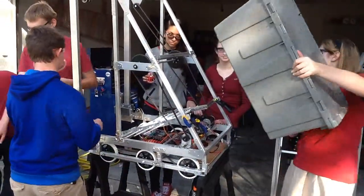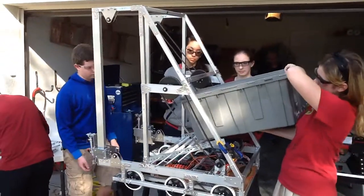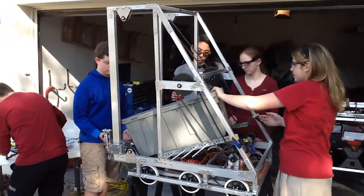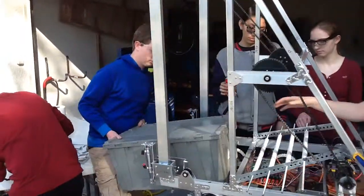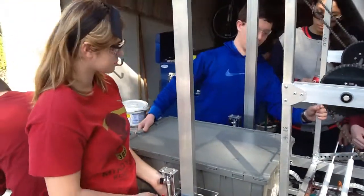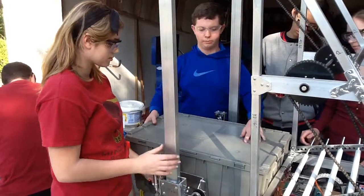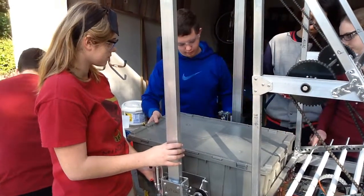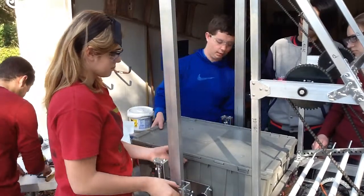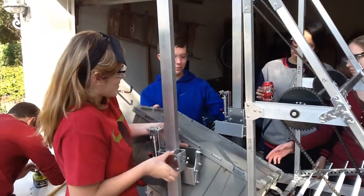Absolutely. First, the human player is going to insert our tote here in the robot and it's going to go down. Then the robot will drive forward in order to push the tote a little bit further back into the robot. Then the pneumatics will actuate and push and grab onto the tote and then slide up in order to pick up the tote.